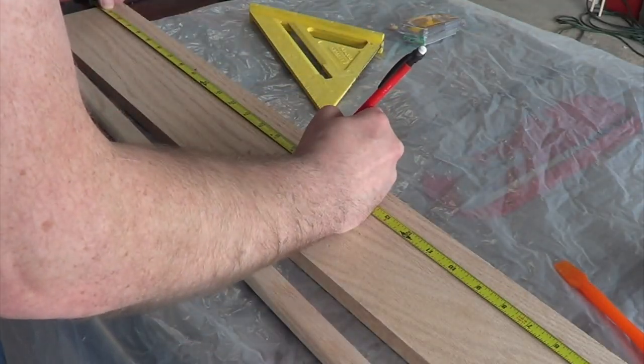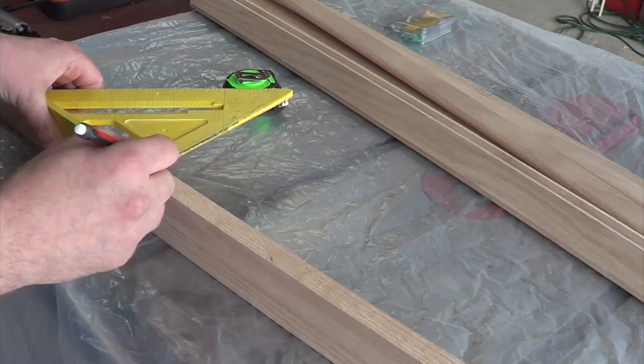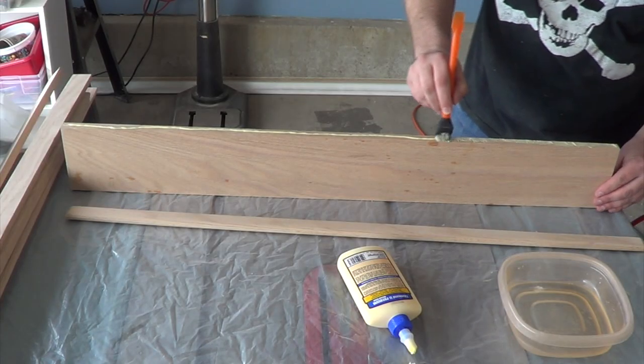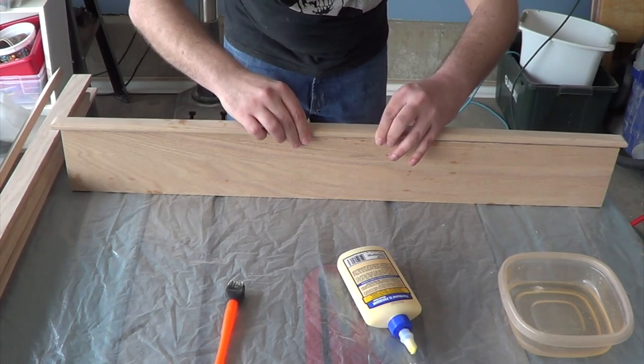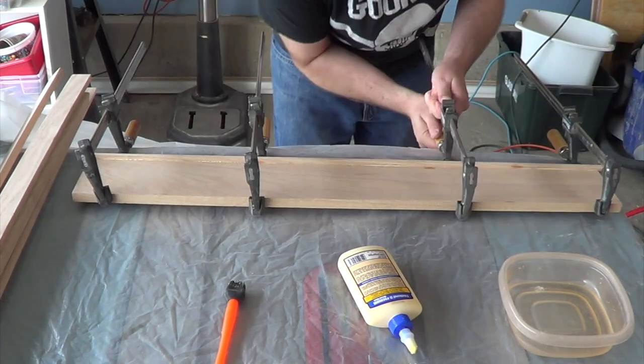On the back of each one of the pieces, I mark a center line. This will make it easy to line everything up when I'm ready to assemble. I spread glue on the edge of the header and then carefully attach the base. I secure it with pin nails and then clamp it up until the glue dries.